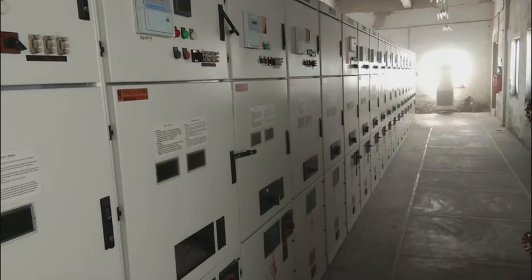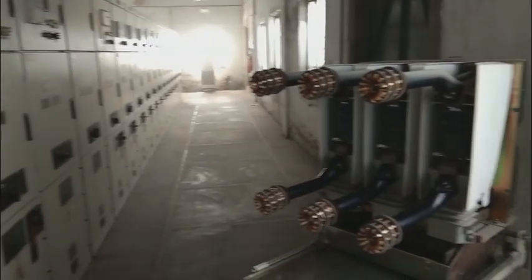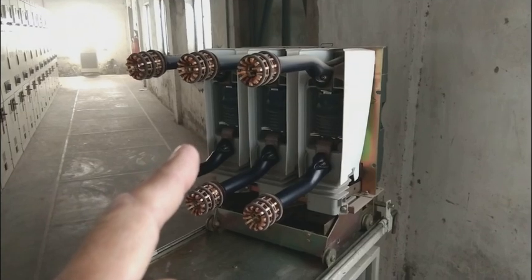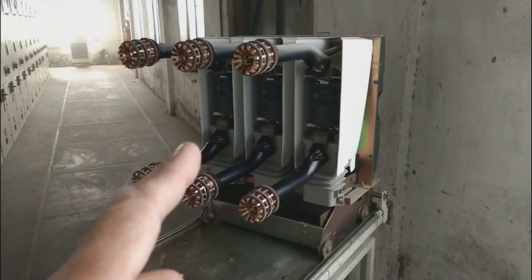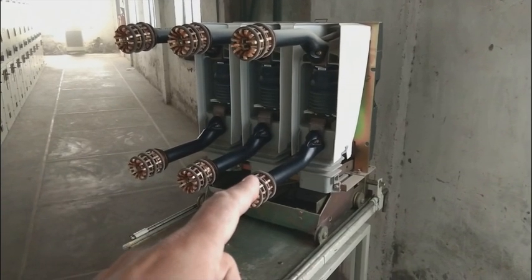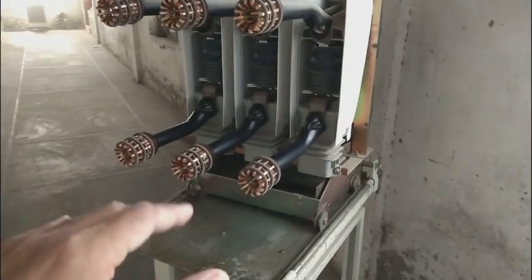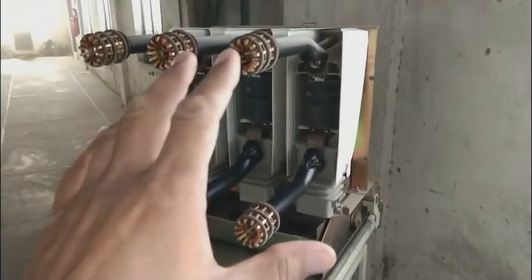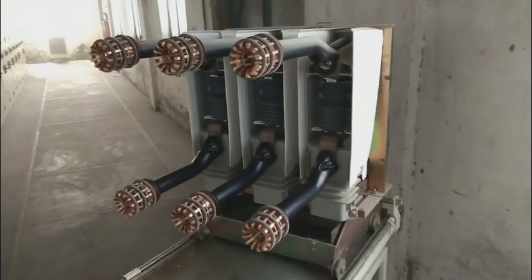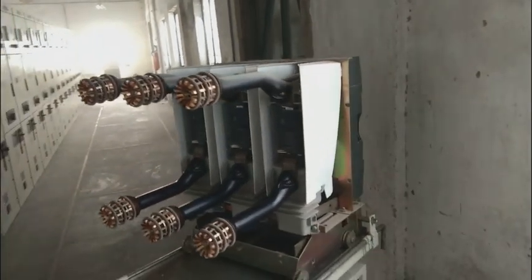Friends, this is one of our MCC rooms, which is MV. I'm showing you some equipment. This is known as a circuit breaker. As you can see, this is a 6,000 volt circuit breaker because we have a 6,000 volt MV system in our MCC. This circuit breaker is used to control 6,000 volt circuits — switching on and off 6,000 volt circuits and controlling power.